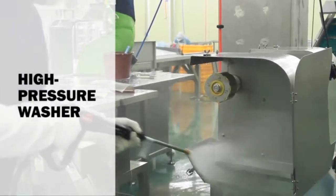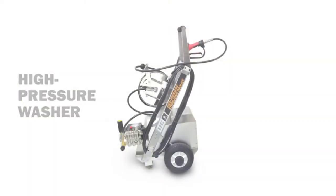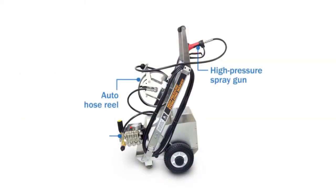The high pressure washer, named DESWA-100E, is mainly composed of a high pressure spray gun, auto hose reel, and pump.